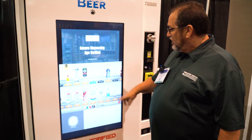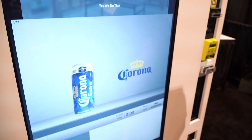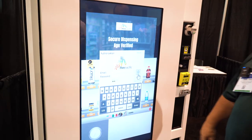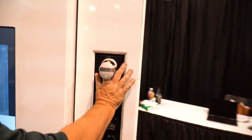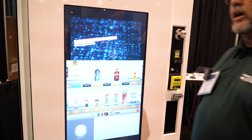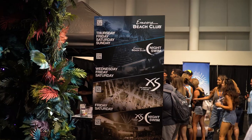The way that it works is you'll try to come in and buy a product, and you'll see it says 'not authorized.' So what we're going to do, we're going to come back, hit log in, place our finger in the vein reader, log in — and now the same product, now I can purchase the product. Now it allows me to buy it.